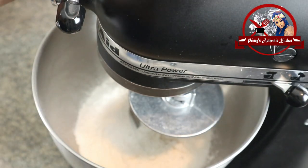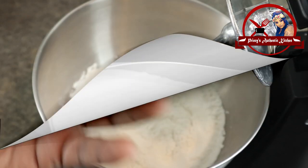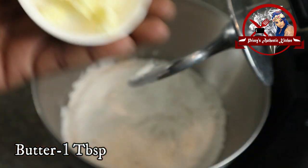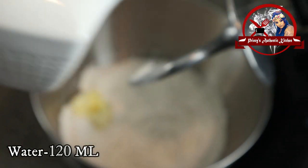Mix the dry ingredients together. This next step is optional — you can add 1 tablespoon of butter. Then add just plain water.